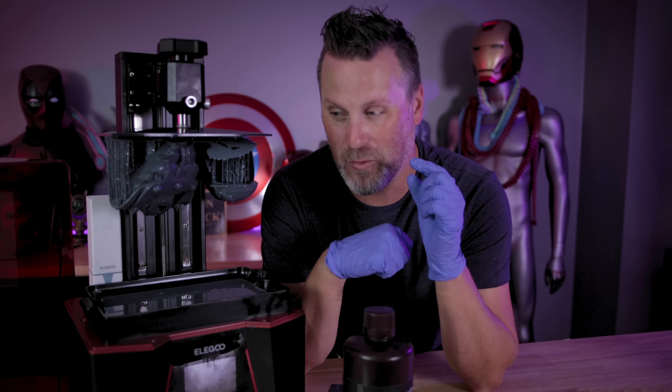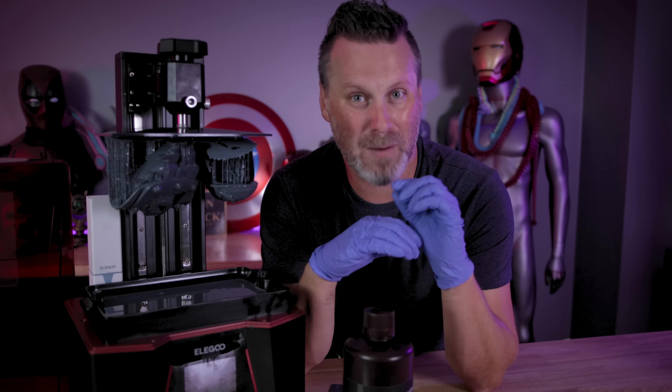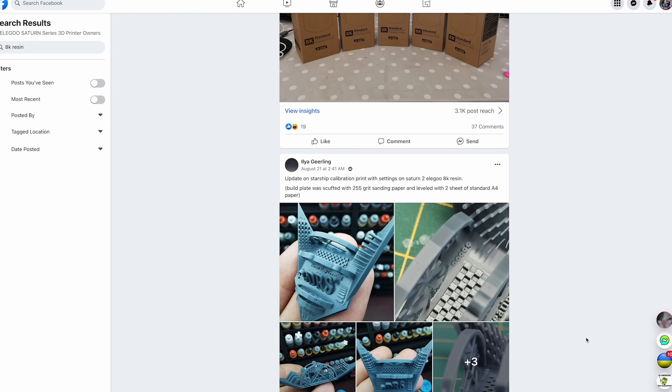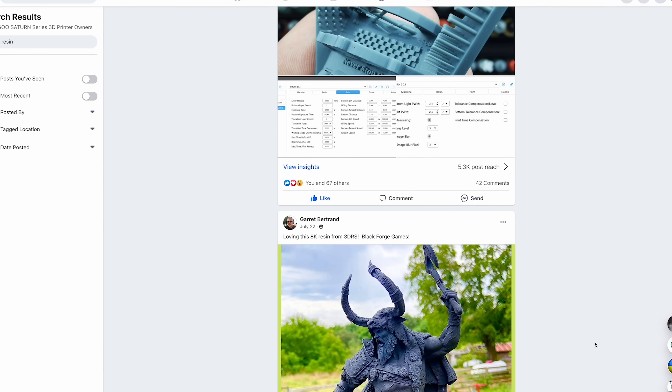So I ended up starting with one of my default profiles that I have for the Saturn 2, and it was not able to print properly at all. So I immediately jumped on the Elegoo Facebook group, and thankfully some of you amazing users out there had already been working with this resin.